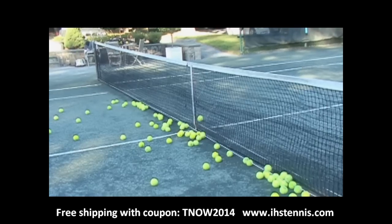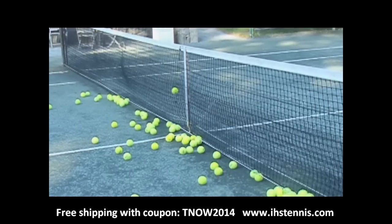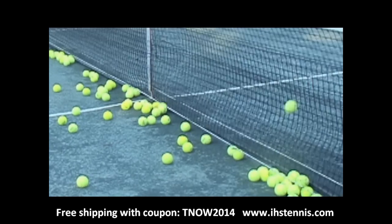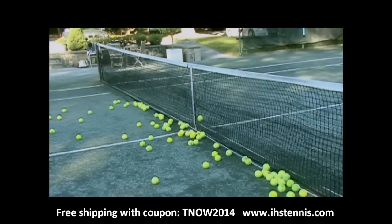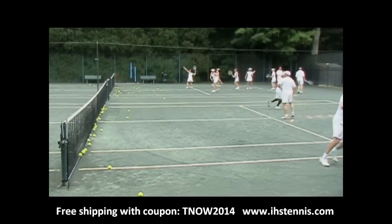Take a look at how the ball magnet works. The ball hits the net and is captured by a series of three lightweight nets. Instead of bouncing back, the ball drops behind the ball magnet and is kept close to the net. You can see how the court with the ball magnet retains the balls, where the court without does not.